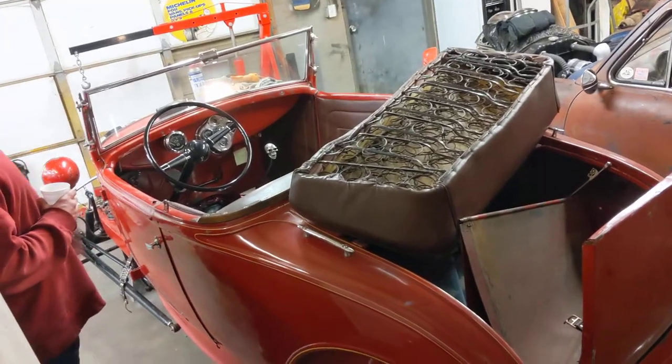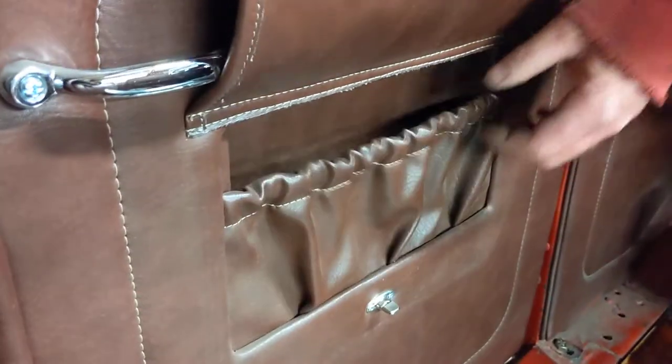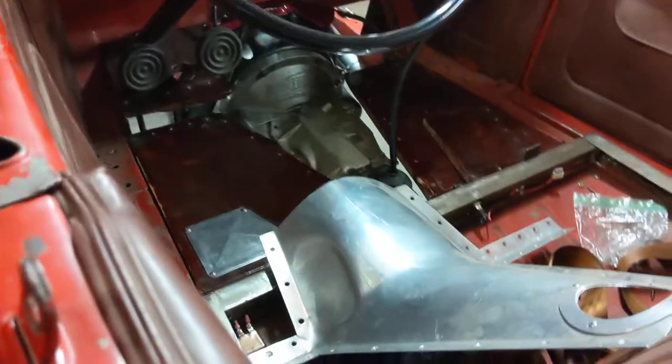But the engine is in show condition. The interior is nice — you can see the seats inside here. Check out these little access panels they did — isn't that cool? Pretty neat, huh? It just folds over. Yeah, it's a custom interior. This piece is all custom made, the floorboards.